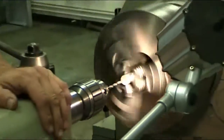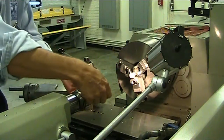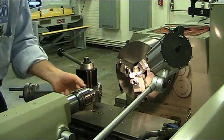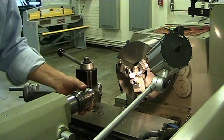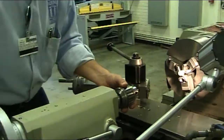When you finish drilling, turn off your spindle, pull your tailstock back, loosen up your Jacob's Chuck, take your drill out, and to take your Jacob's Chuck out of the tailstock you just crank counter-clockwise until it pops it out.